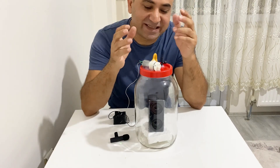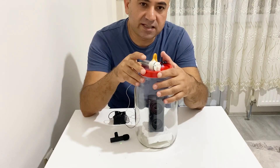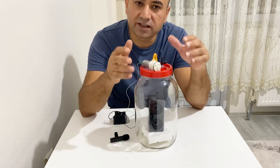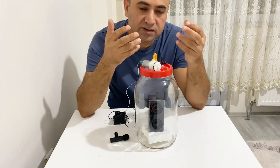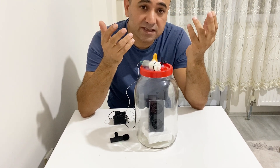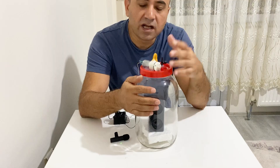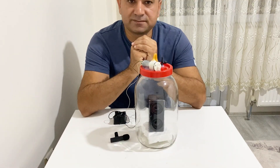Okay, my friends, we've reached the end of our video. I hope you enjoyed it. If you enjoyed the video, please like and subscribe to my channel. Through this video we learned that sound needs air or a good transfer medium to travel. If you want to hear a voice, you need a medium through which sound waves can transfer and move easily. Take care of yourselves — see you in the next video, my friends!